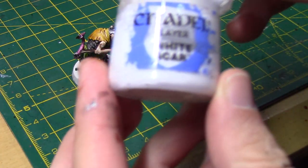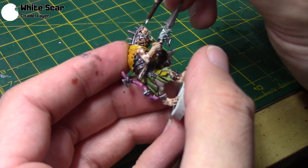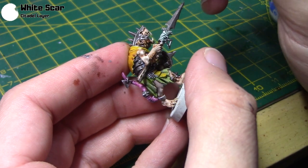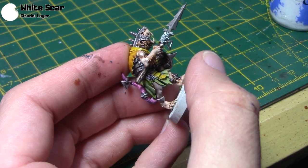Lastly, I'm going to take White Scar just for his eyes. This is a tricky little step, but if you get a nice fine tip on your brush and are very careful, you can paint the whites of his eyes. You don't have to do them white — you could do them yellow, green, or red — but I just wanted white.